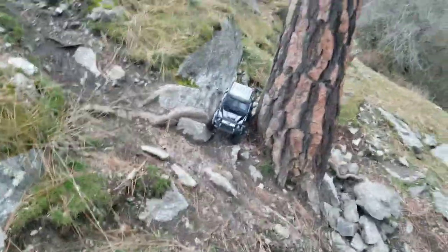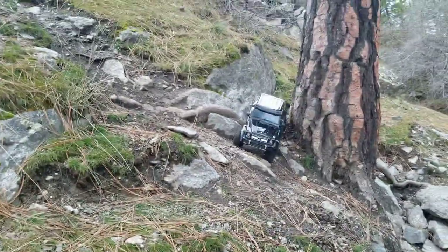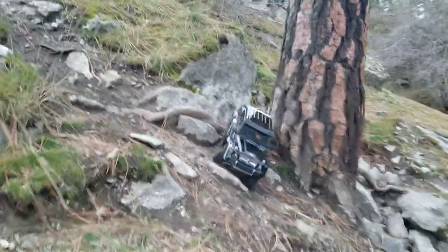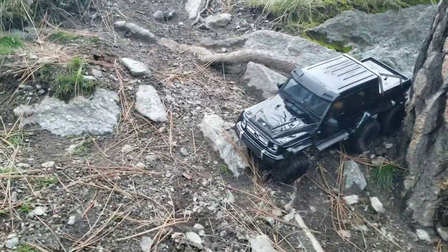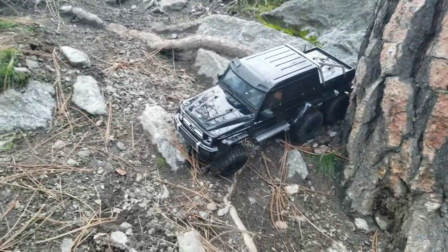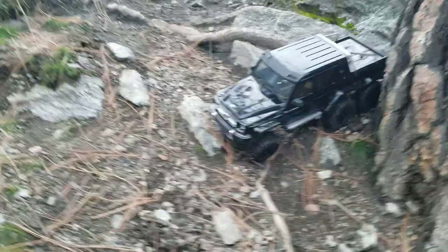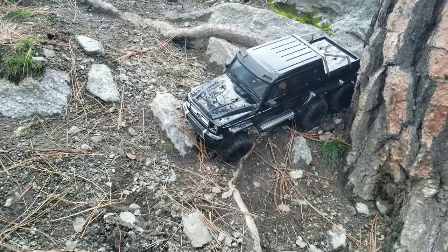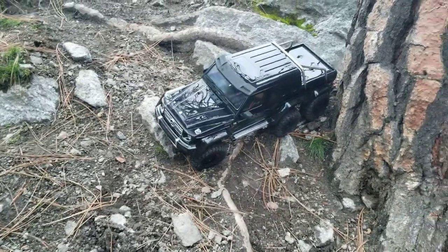Coming back at you — now we've got it set up for a little photo shoot. This thing just looks so neat. We're in a predicament. Sorry, there's a loud airplane behind us — there's a little private airport right behind us. So that's the only issue with this crawling course if you want to videotape.